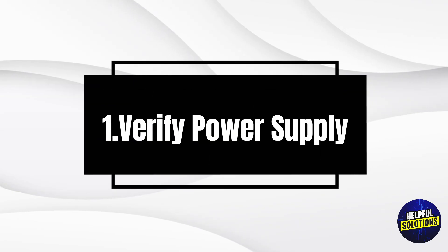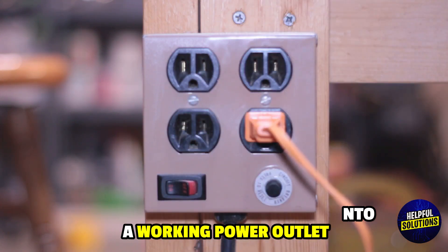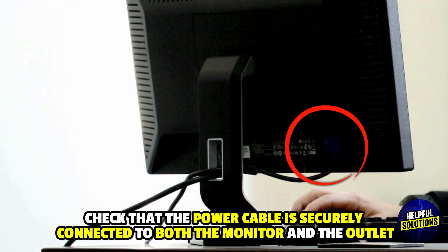1. Verify power supply. Ensure the monitor is plugged into a working power outlet. Check that the power cable is securely connected to both the monitor and the outlet.